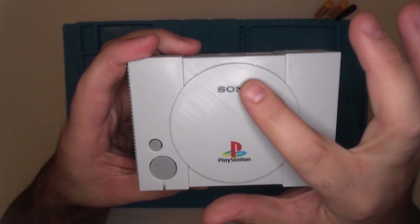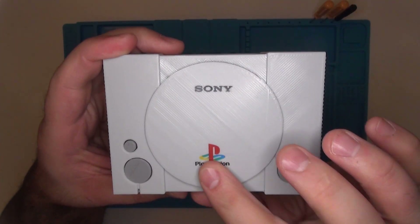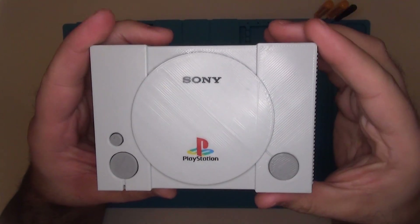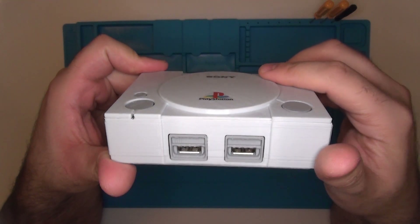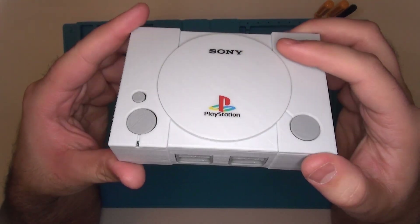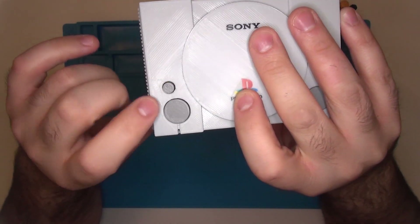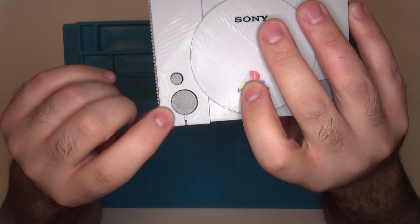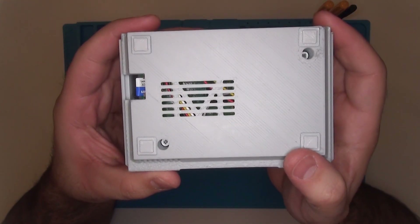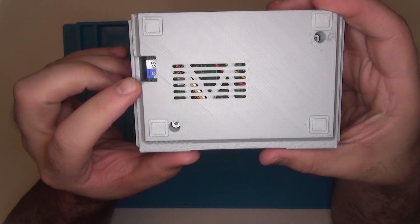Some of the cool features included would be full color Sony and PlayStation labels located right on the top of the case. It's got an LED power indicator light, it's got two USB ports at the front of the case so you can plug two different controllers in, and it also has functional power and reset buttons. Now keep in mind you are going to need to install a script for them, but they do work really well. And it's even outfitted with mounting holes and a power socket for the internal fan to keep your Raspberry Pi running nice and cool.